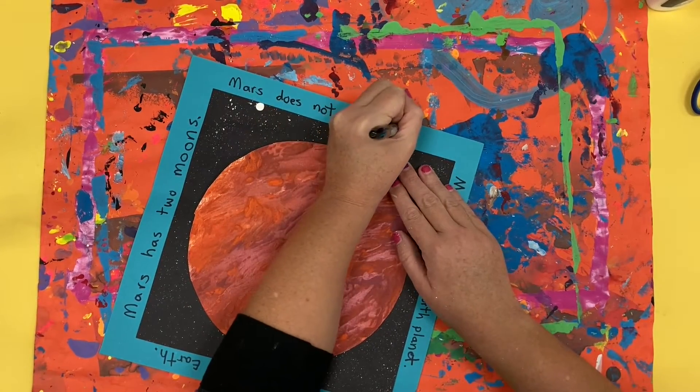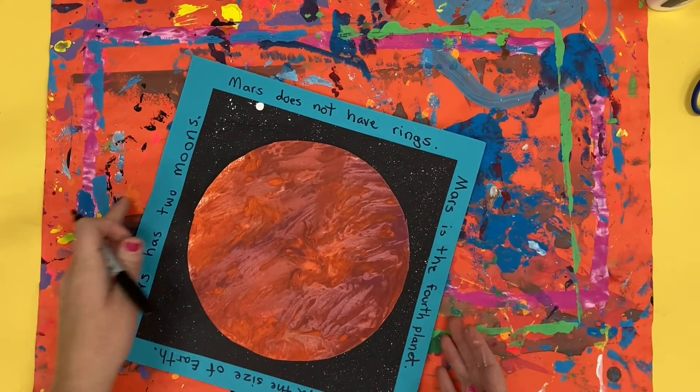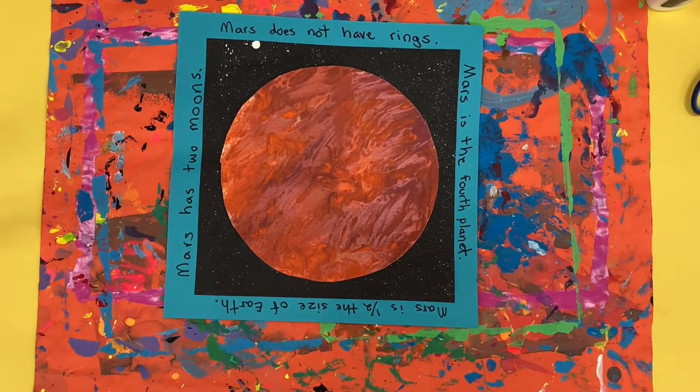I'm going to finish up my last one and then put my sharpie away, clean up all my materials, and I am finished with my art project for today.